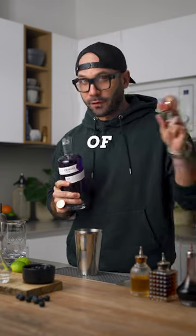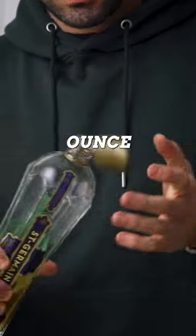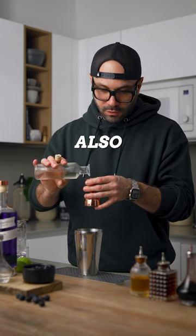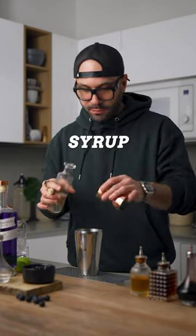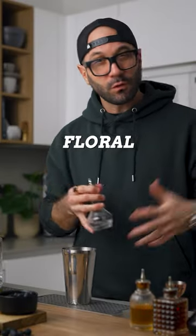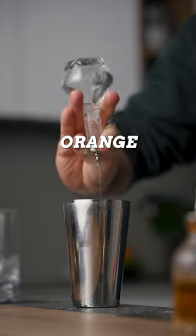Then we're gonna add one and a half ounces of Empress 1908 gin, half an ounce of elderflower liqueur, half an ounce of simple syrup, and three quarter ounce of freshly squeezed lime juice. To enhance the floral notes of the cocktail and to pair with the blueberries, we're also gonna add one dash of orange blossom water.